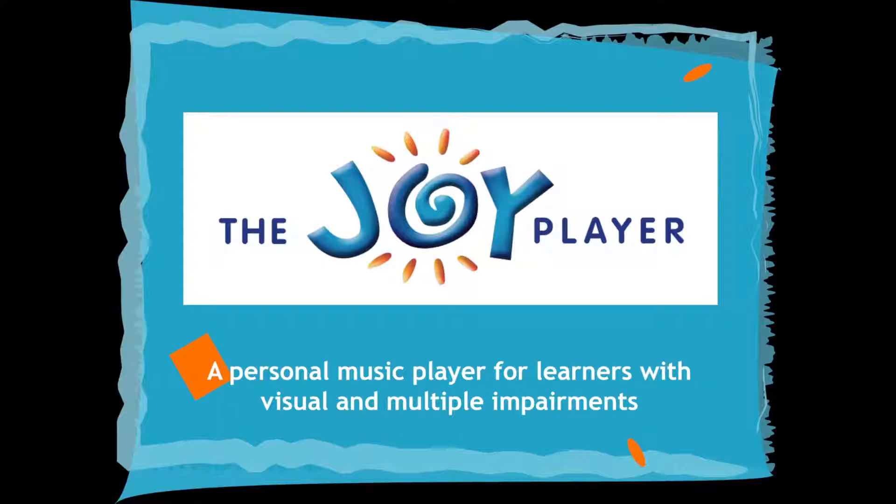The Joy Player! A personal music player for learners with visual and multiple impairments.